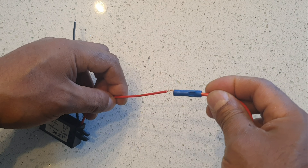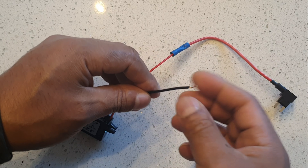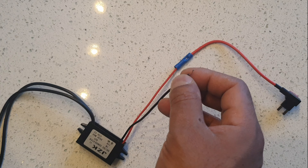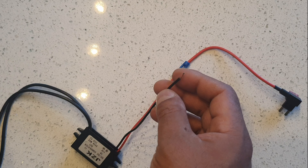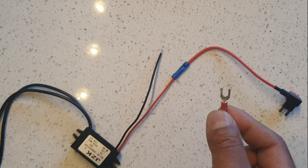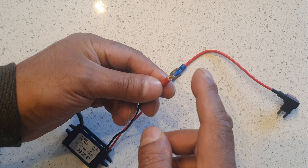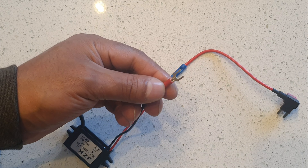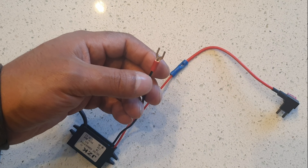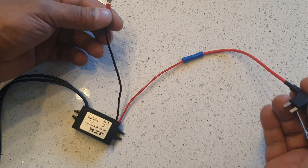You connect the positive from this onto the positive here, and that goes onto a negative pole somewhere in the car. You could attach it to an existing negative using inline feeds, but what I'm using is one of these — attach this to this and connect it to a terminal on the car that is already connected to the car body, which is negative. The whole chassis is actually negative on cars.